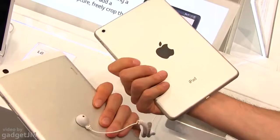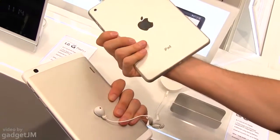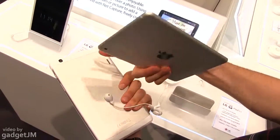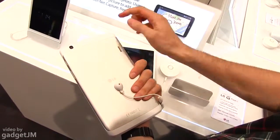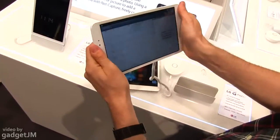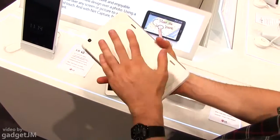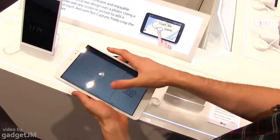In terms of build quality, you do have metal — a fully unibody aluminum case on the iPad — and you do have metal on the LG as well, with plastic straps on the sides. But that's okay because it offers a very good grip when holding the device in landscape mode. Both devices are feeling fairly sturdy.